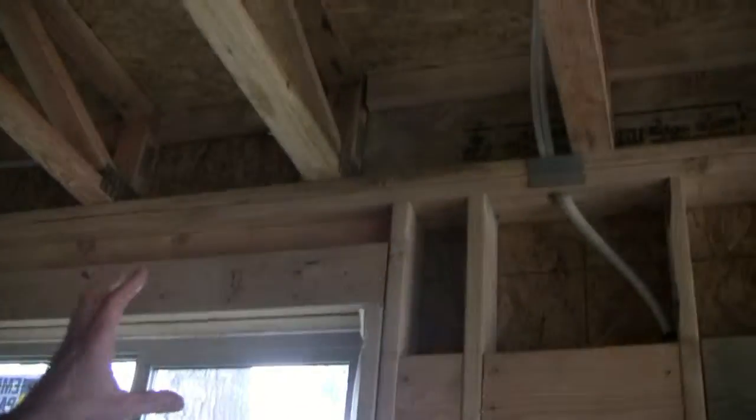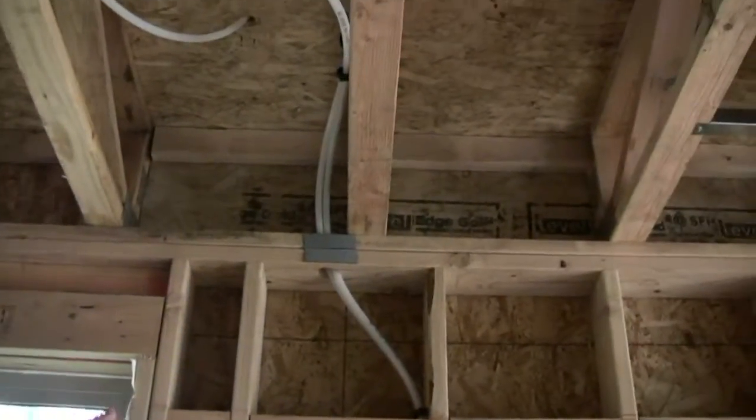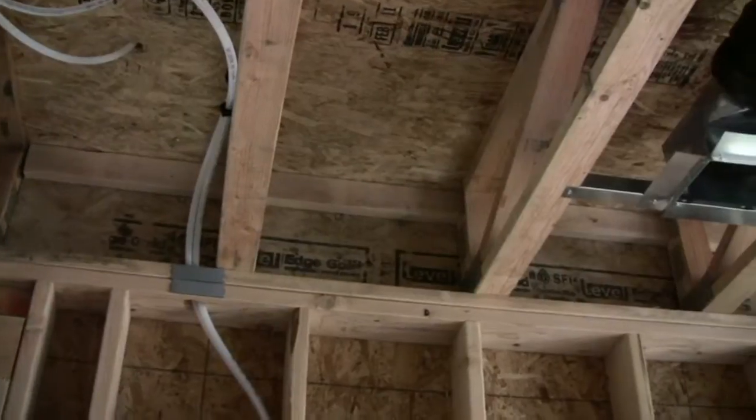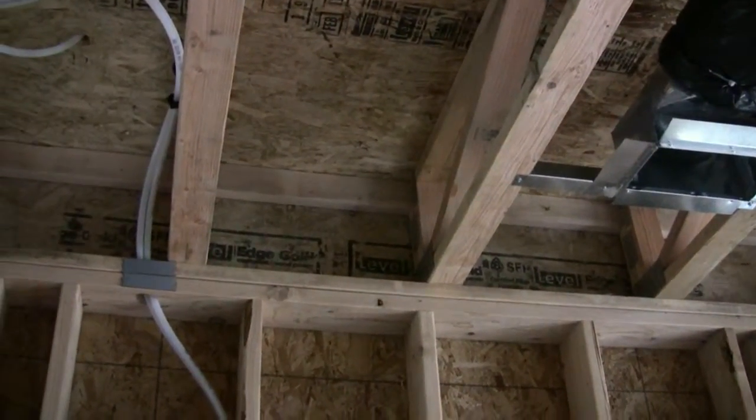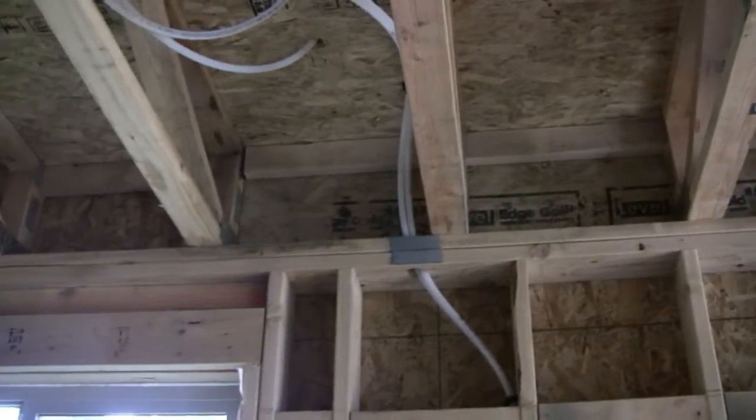Another important — really essential — feature of this approach is that over here on the rim joist, all of that rim needs to be sealed, because now your ducts are inside there and any leakage can create pressure differences inside that floor system. So you want to seal that rim up very well with caulking and foam in order to make sure that you don't get a lot of extra leakage out through that rim.